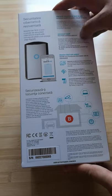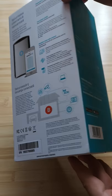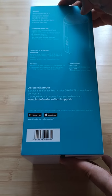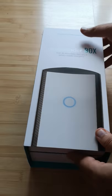We also have a description about the mobile features of this wireless router, and here we have some details about the hardware configuration of BDefender Box. Now let's open and see what's inside.